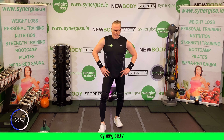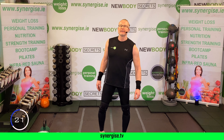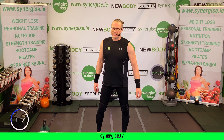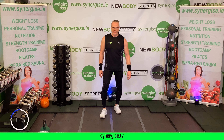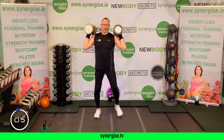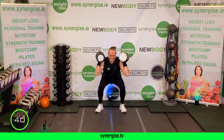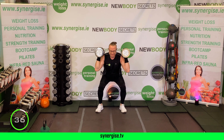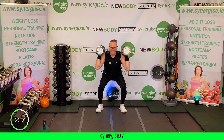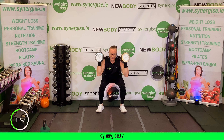Straight into the squats — start to feel it all build up. Take your time, there is no rush, we're just building up. Can you keep your knees bent? We're jumping — come on, get those arms behind you, lift, bit of height. Eight seconds on the clock — one more.